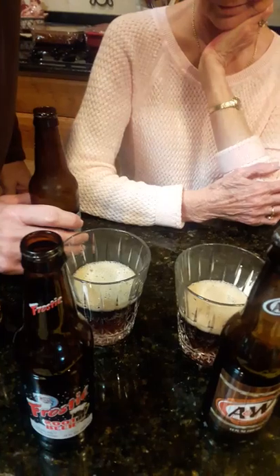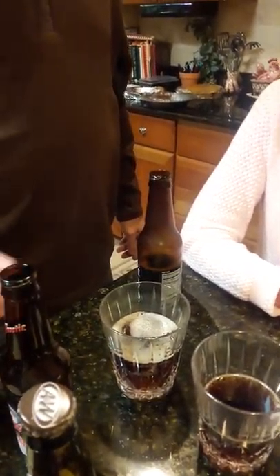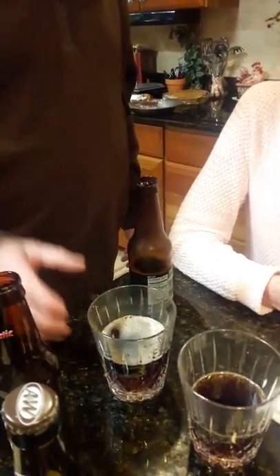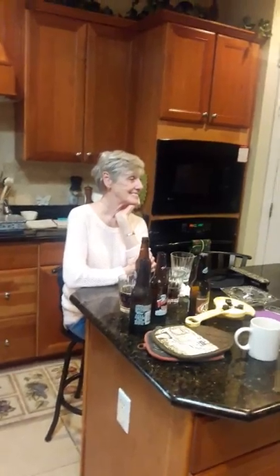A&W. Pour some in the glass — see the nice foam head on it? Now the Frosty — pour some in the glass. The Frosty kind of fizzled out already. Yeah, it doesn't have much of a head. You're right. A&W stays on there — that's another plus for the A&W. It gets a good head on it, it foams up. It's really good. We like that.